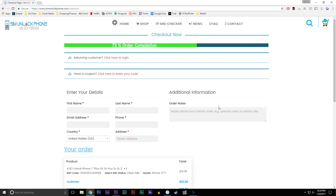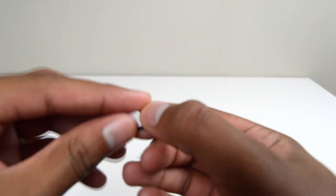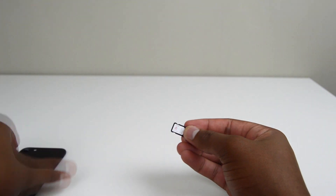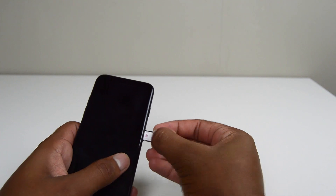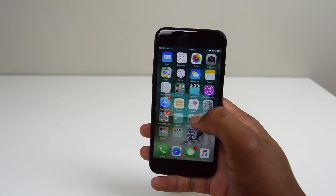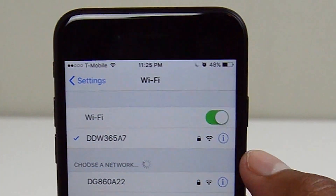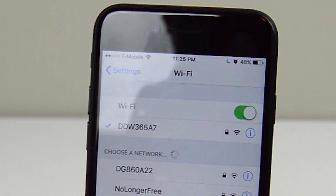Once you enter in all of the information and complete checkout, you now just wait until you receive an email from simunlockphone saying that your phone is successfully unlocked. Once you get that email, all you have to do to finalize the unlock process is insert a new SIM card from a carrier other than the original — so in this case I'll take out the AT&T SIM, put in one from T-Mobile, then power on the phone. With the new SIM card installed, connect to WiFi and the unlock should be completed without any notifications, and you might have to log in to your iTunes.